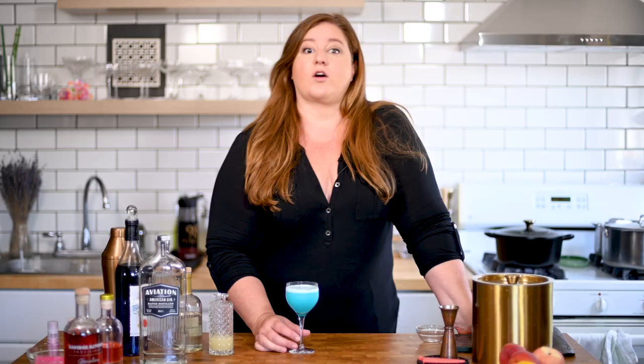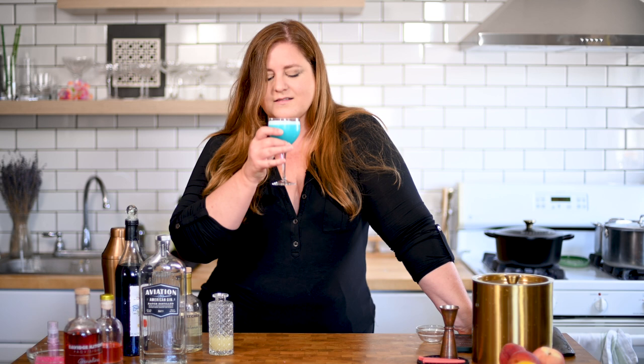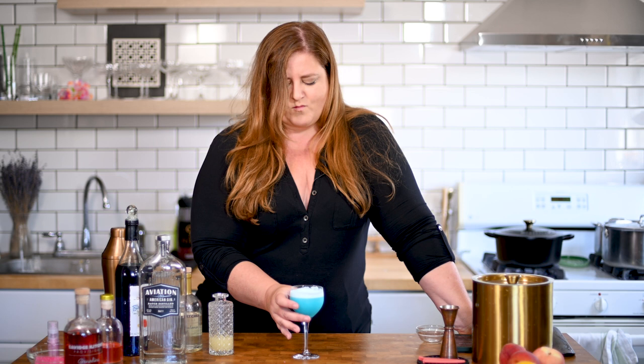Sort of like a Guinness, you want to let that settle and let the foam come to the top. Kind of hypnotic watching the bubbles come to the surface too. All right, that's all the patience I have — let's give her a taste. That's just really light and refreshing and so smooth. That egg white just smooths out the citrus and the gin. Real good.